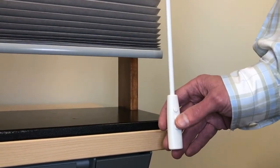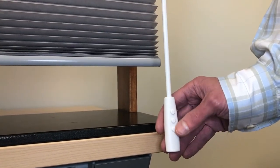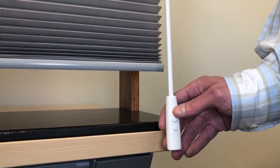For more precise positioning, gently tap the up or down button. The shade will adjust in short movements.